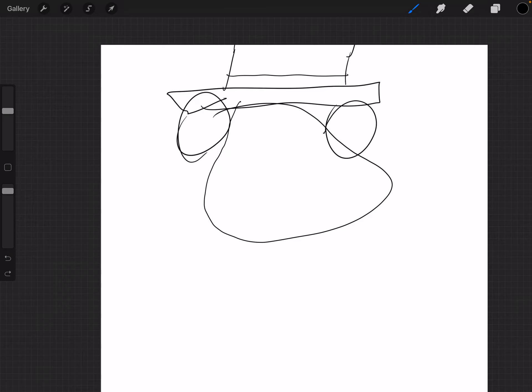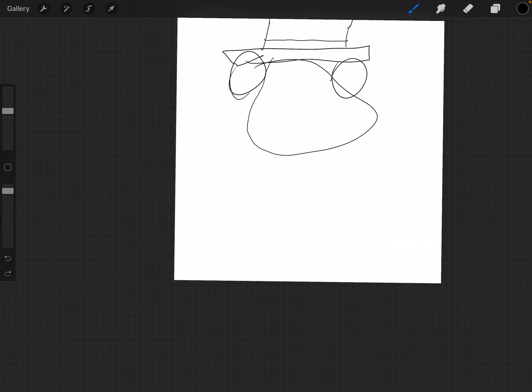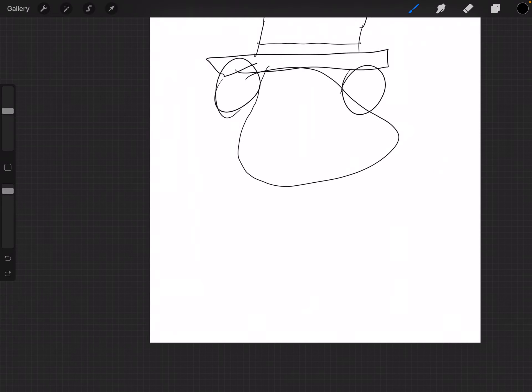And then after that, of course, we're going to want to draw the body.